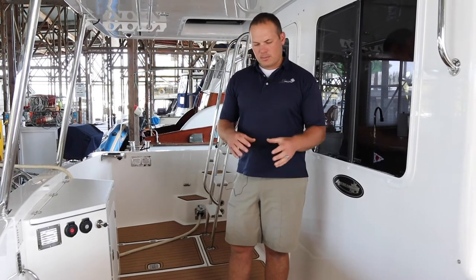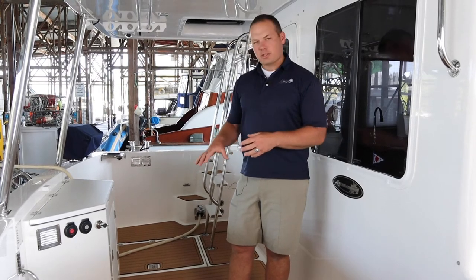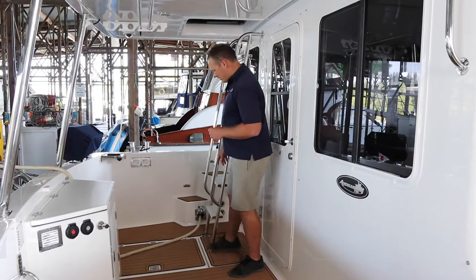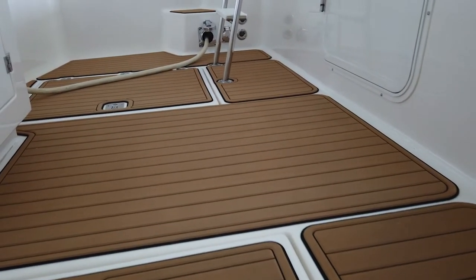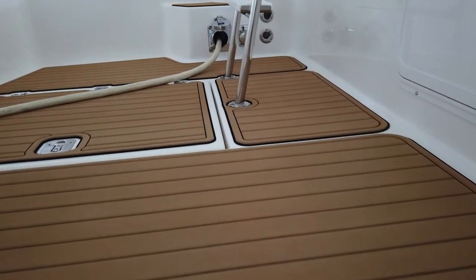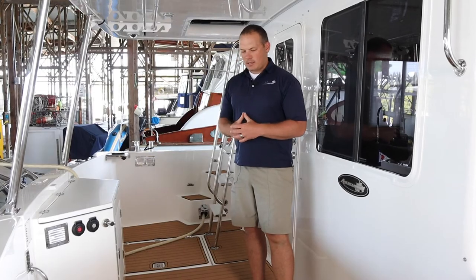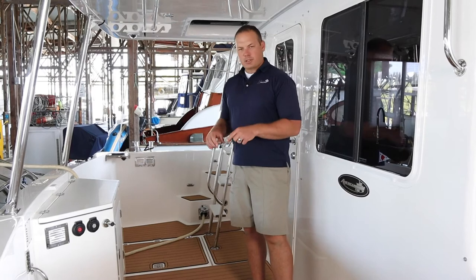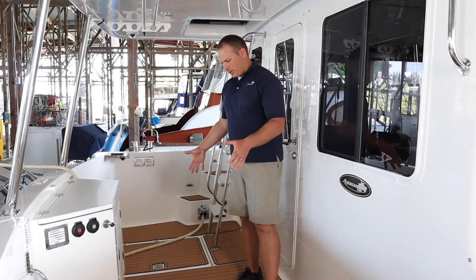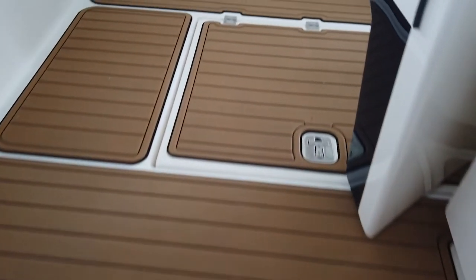We do a custom template of the boat so it actually fits the boat perfectly. Some of the hardware, like these ladder mounts, even on a different 41 American Tug can be in a slightly different spot. So we actually have a digitizer that we use to do a custom template of the boat — a kit is designed and cut to fit this particular boat. All these pieces are cut out of sheet material, then we clean and prep the deck and install it.